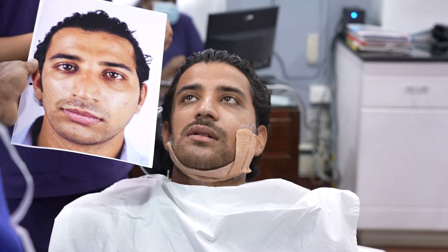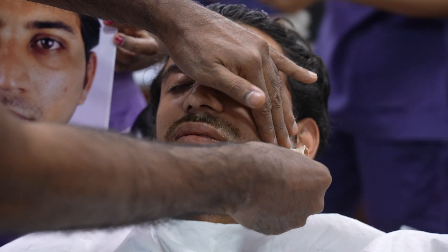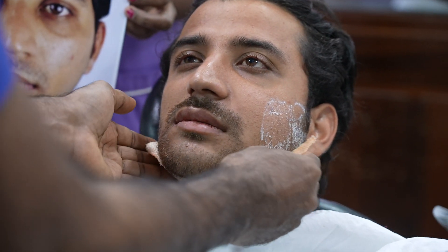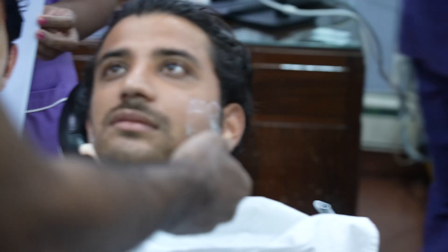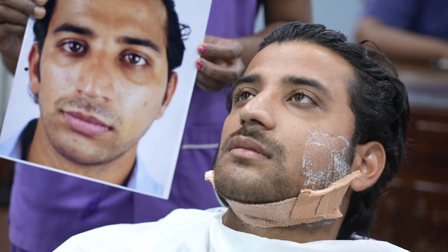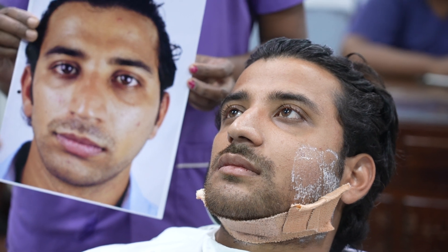We're going to take off these splints, or this plaster. Now you can see how many screws there are on this one.